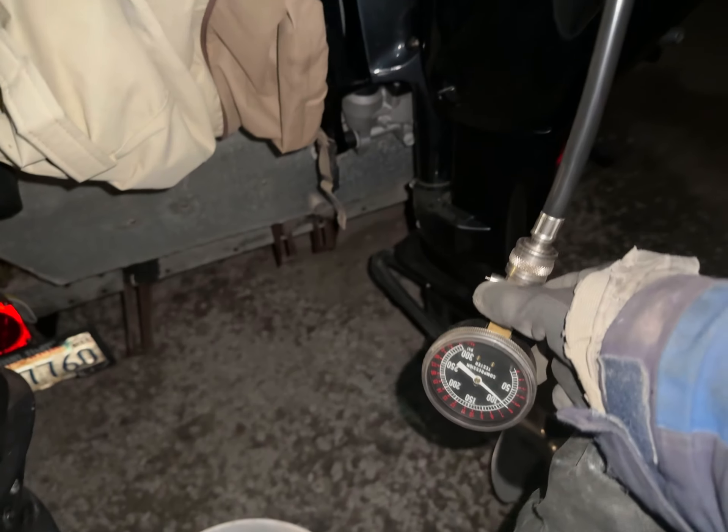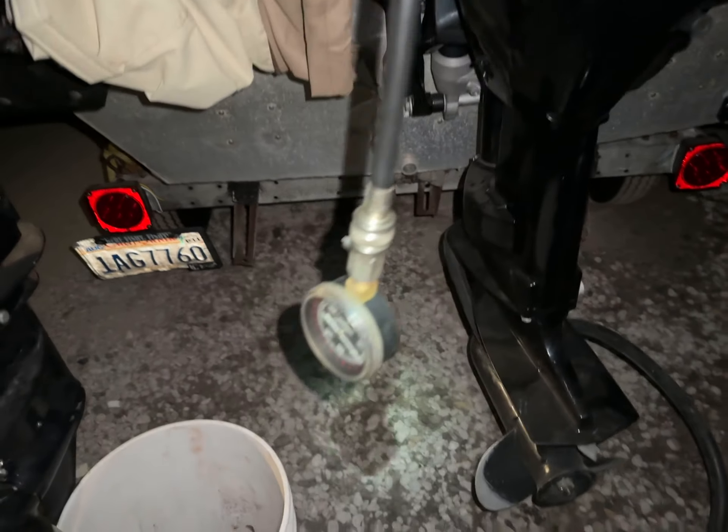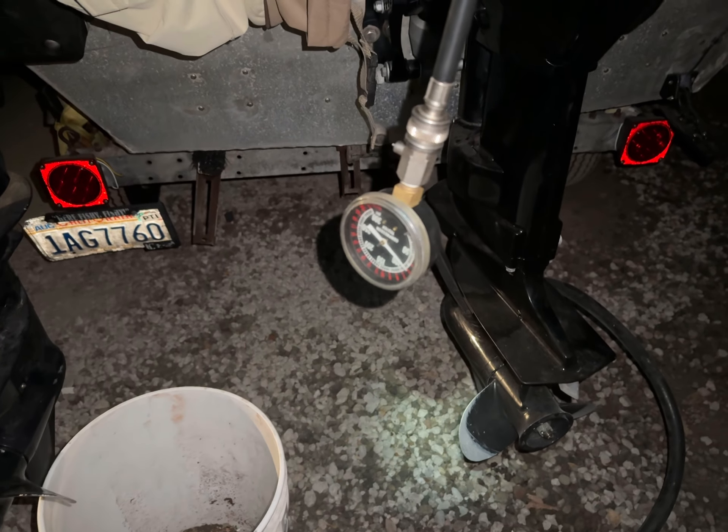Not good at all. The other motors got 150.